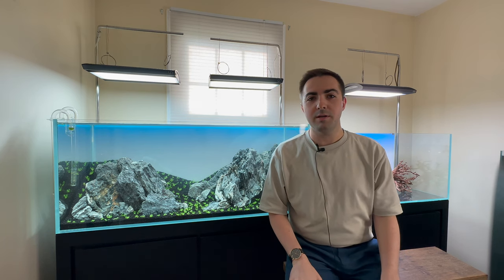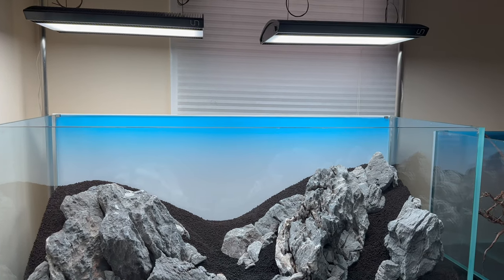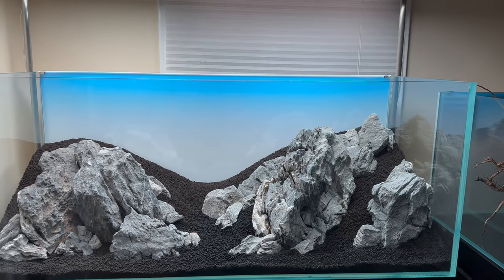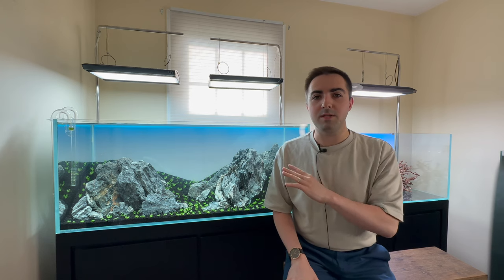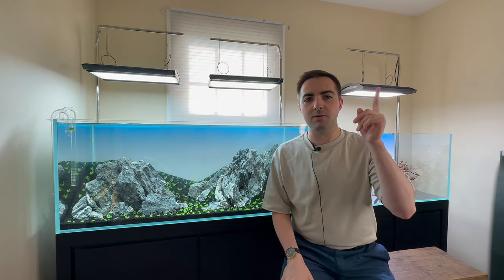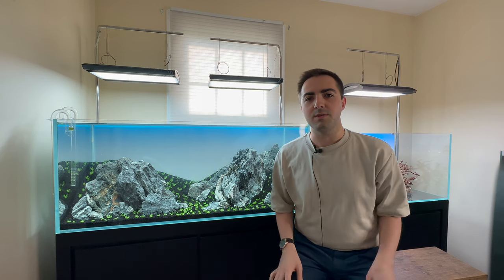Hi everyone, this is James from Anemone Aquascape Gallery. Welcome back for part two of my 120 centimeter planted tank build. If you haven't seen the last video where I built this hardscape, please feel free to go back and check it out — I'll try to leave a link above so you can find it easily. Now I want to talk about the plant selection for this aquarium.